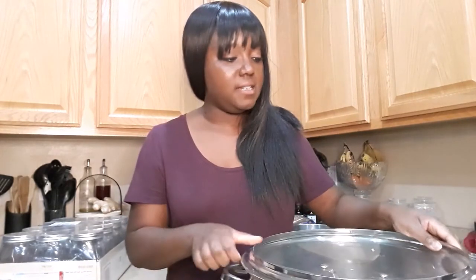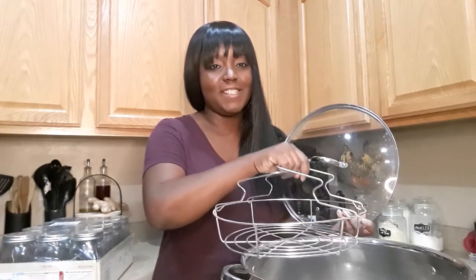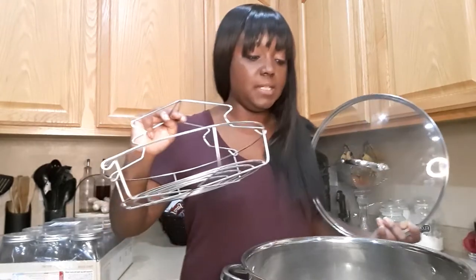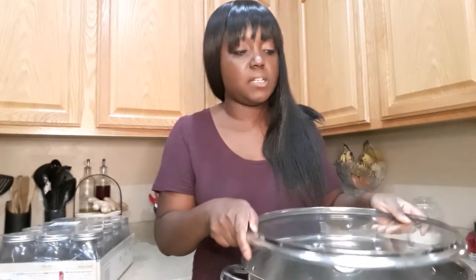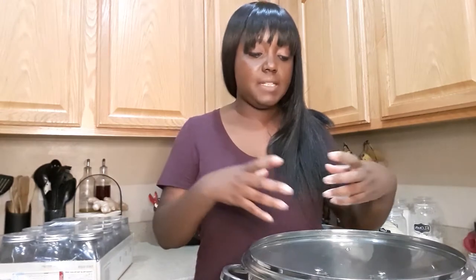The next thing I have is my big canner, which we got from Amazon — somebody actually got it off our wish list. It has just the lid and the rack to it. You want to make sure that there is a rack to your canner because you don't want your cans sitting on the base or bottom of the pan because then they'll break. The rack just kind of holds everything and then you can lower it down in the water and it gives it a little bit of barrier.